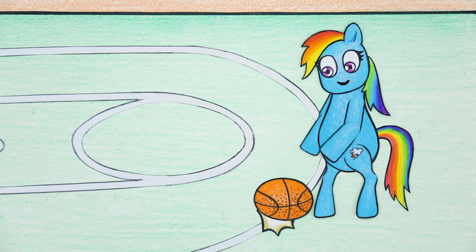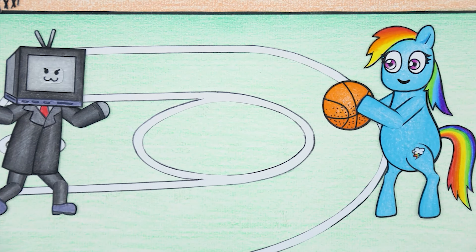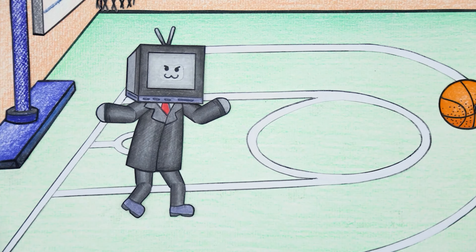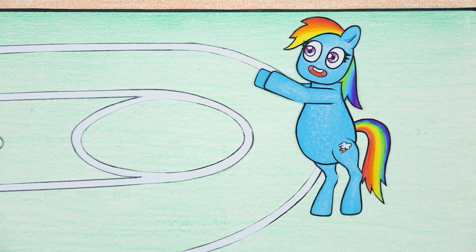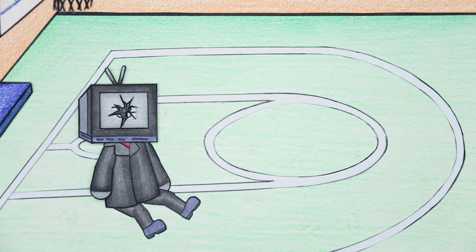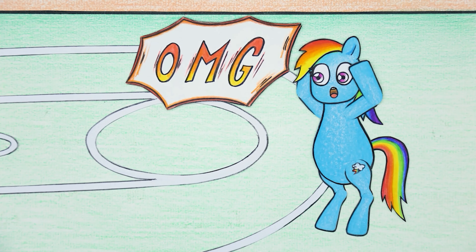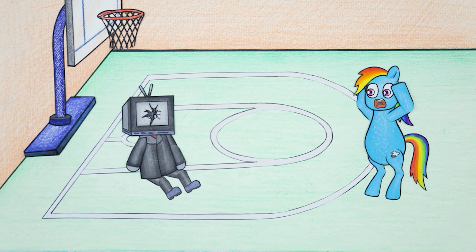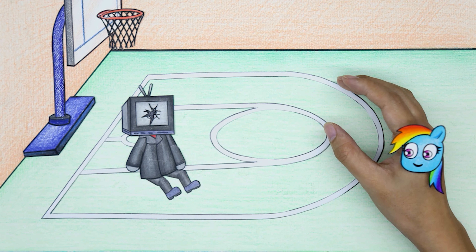Rainbow Dash and TV Man are happily playing basketball together. Rainbow prepares to hit the ball into the basket, looking very professional. Oh my god — before Rainbow could catch the ball, it flew into TV Man's screen, breaking it.